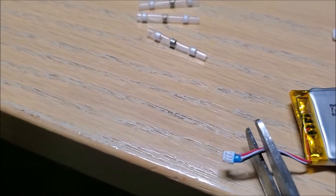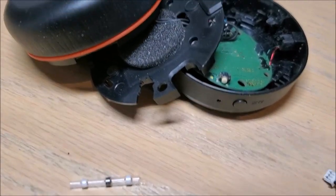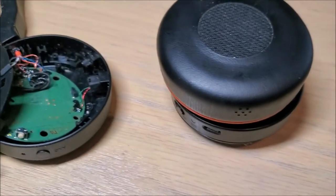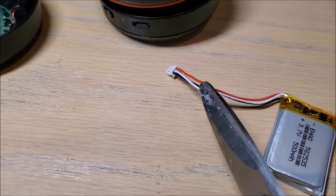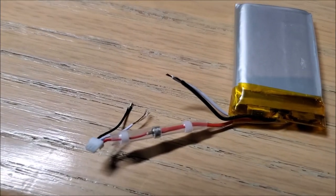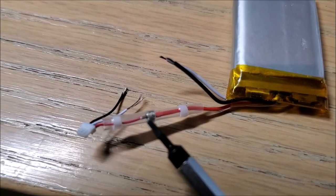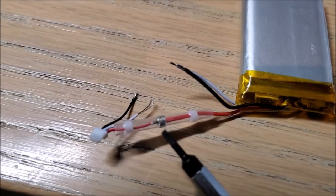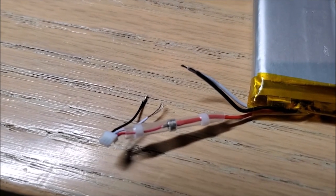First we snap the connectors off, ideally one wire at a time so you don't short it — from the old battery and from the new. Now I'm setting up the wires so they overlap inside the connector, and when you apply heat from a heat gun the solder melts and joins the two wires together.